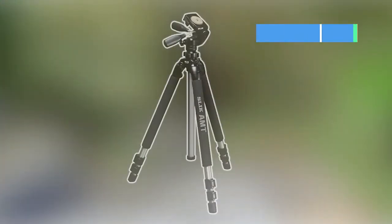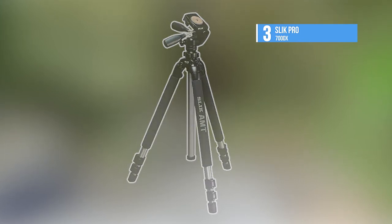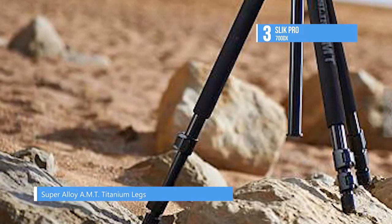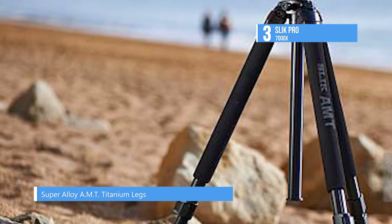The third spot on our list is held by the Slick Pro 700DX. The use of tri-titanium aerospace alloy, composed of aluminum, magnesium, and titanium, gives its legs a strength-to-weight ratio 40% greater than others in its class.